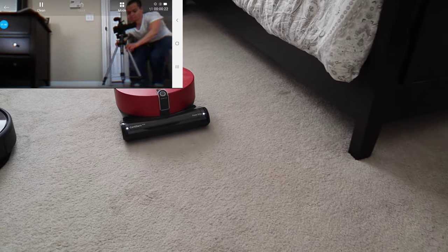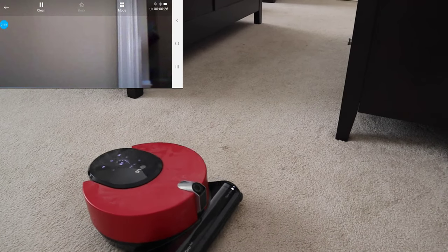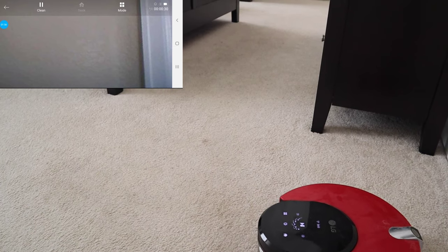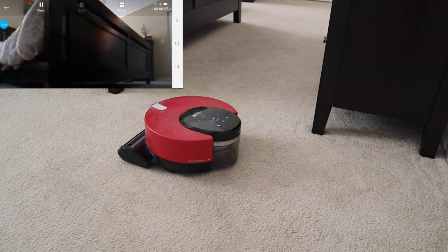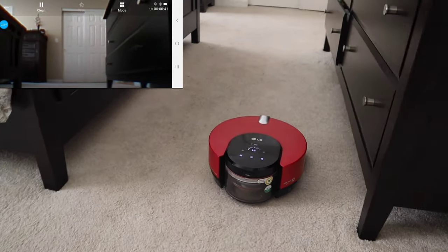The LG offers multiple ways to control the robot. You can use the on-screen controls or you can actually use a remote control screen on the app which allows you to steer the robot via remote control. You can also view the live feed while steering, kind of like an FPV version of an RC car. Lastly, there's a handheld remote which allows you to steer the robot as well.